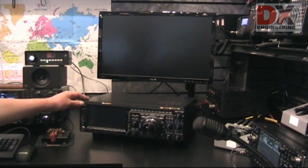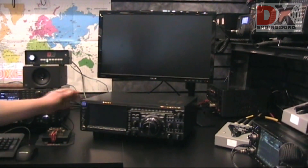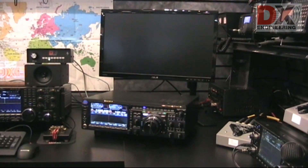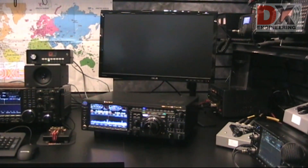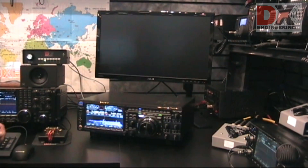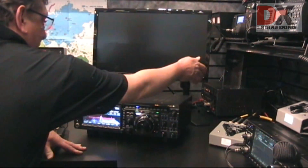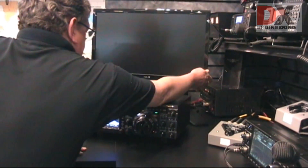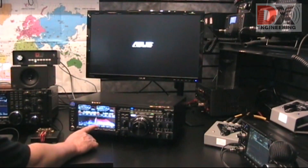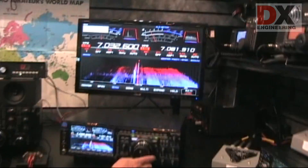Let's power on and see what happens. FTDX-101D is now active at DX Engineering. And we have a 3D display and a CW signal on 40 meters.